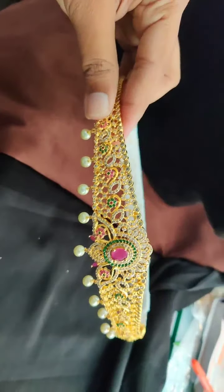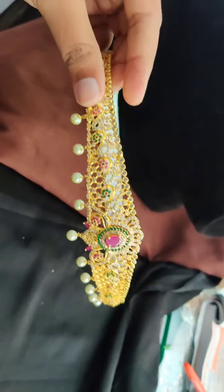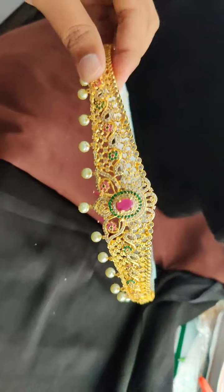Check out this piece — this is also a restocked, beautiful vadaanam. The price range is between 2,000 to 2,200 rupees and we have many more in this price range.